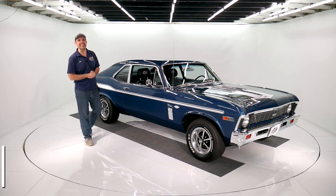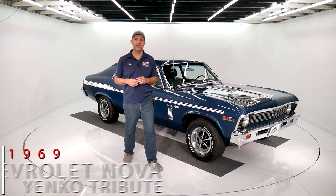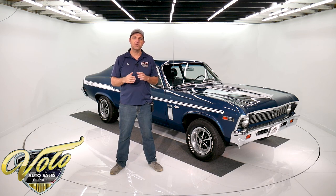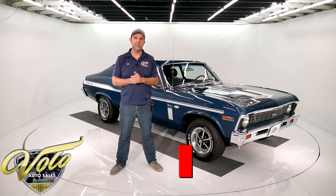Check out this 1969 Nova. It's got a 396, 375 horse, L78 motor, 4-speed, posi, rotisserie restored, has the Yenko trim on it, air conditioned. This is a hot Nova.